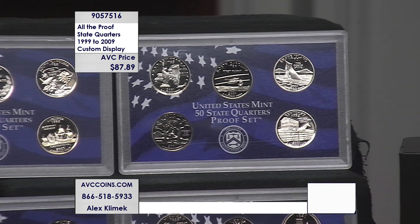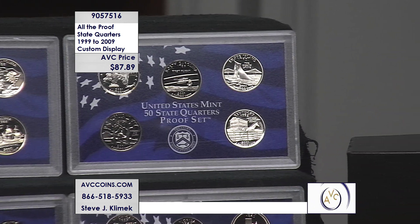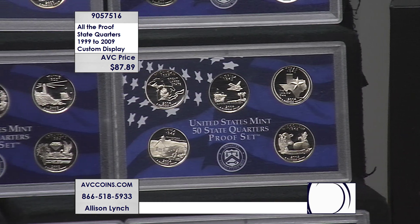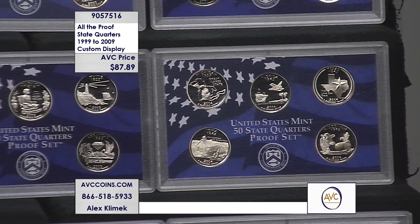In 2009, that last year was a one-year-only program. It honored the District of Columbia and the five United States territories. It gets put together with the proof quarter program, and now we have that full collection available tonight.